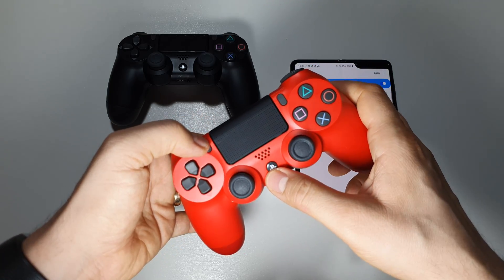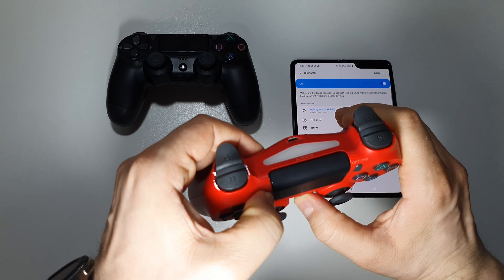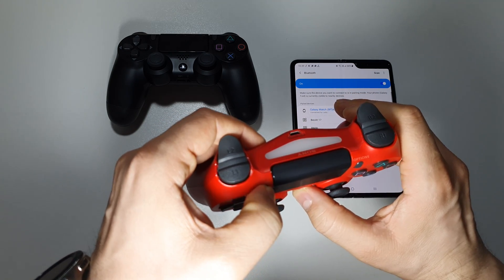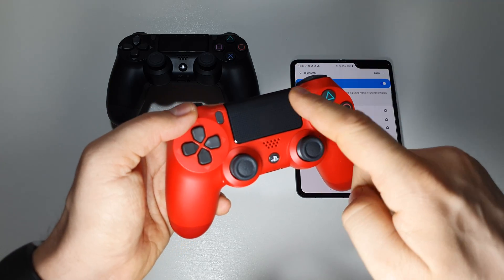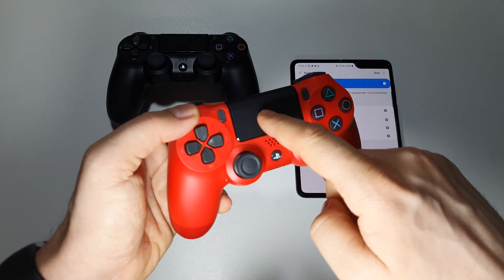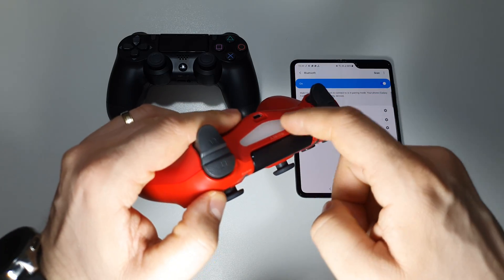Let's press these buttons at the same time and we will see an LED notification like this one. In this moment the gamepad is in pairing mode — you will see this flashing LED here and also here.